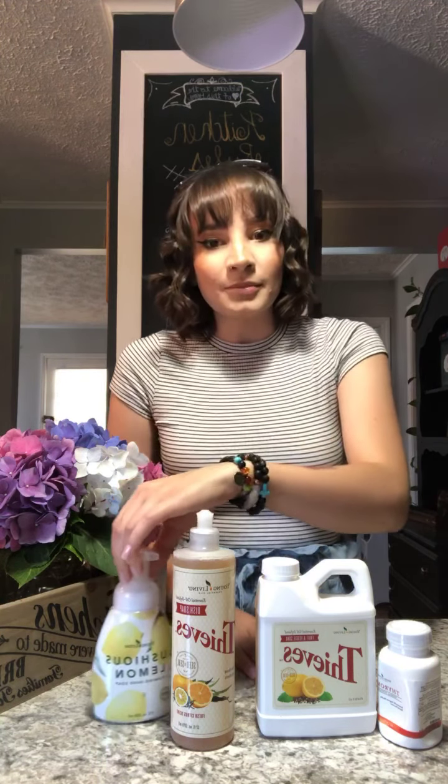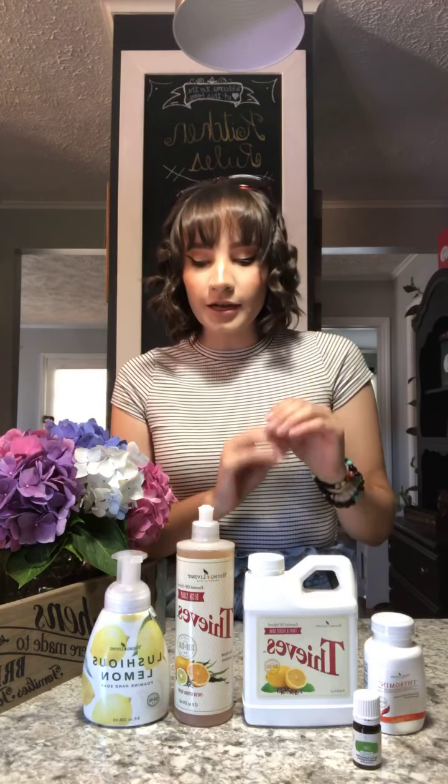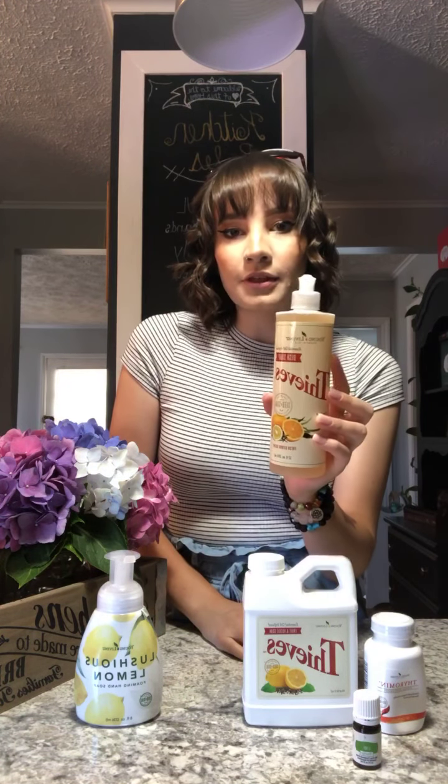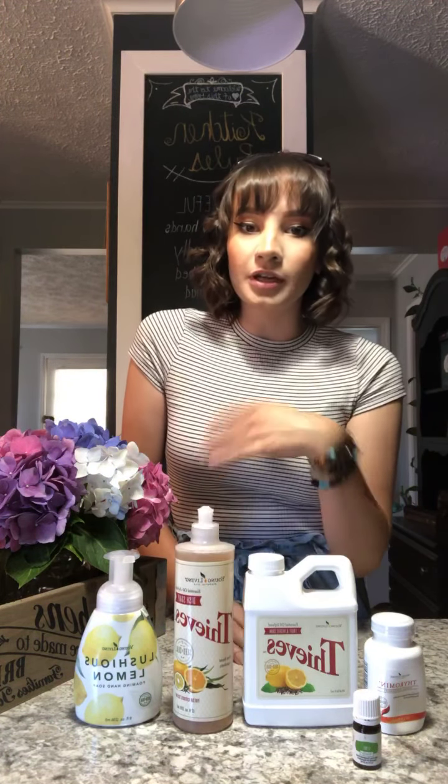This is my monthly order for the month of July — I switch up my order every single month to include things that I need. I don't purchase this kind of stuff at Target or Wegmans anymore; I've switched over to all of this clean product and I get points to do so, which means I can buy more free product that I love. These products are concentrated so they will go very far. I use the dish soap for a lot of different things, including cleaning my makeup brushes — since you're applying them to your face, you want something gentle that isn't going to break your brushes either.